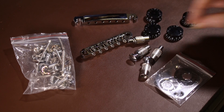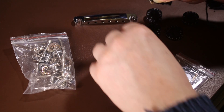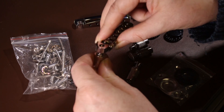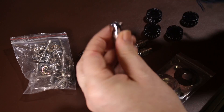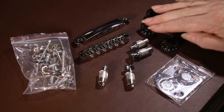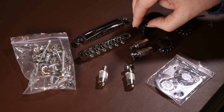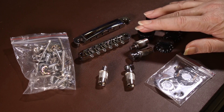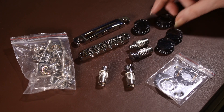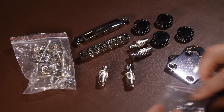Inside the hardware bag we've got the tunamatic bridge and the tailpiece with their fitments — the chrome is really nice and shiny, all parts seem to fit together well, and it seems well engineered. We also have four knobs typical of this Gibson-style guitar — two volumes and two tones, one set for each pickup. They seem pretty good; honestly when you look at expensive and cheap guitars, the knobs don't change very much.